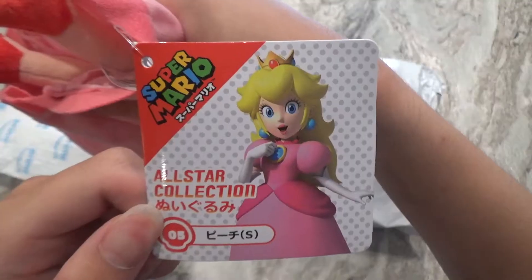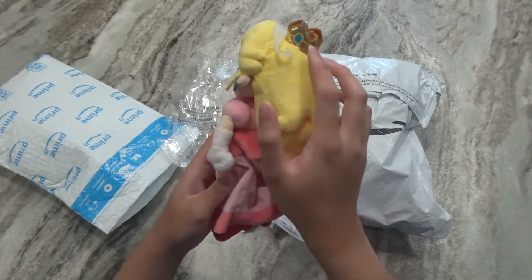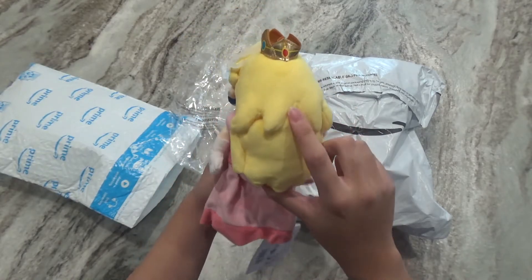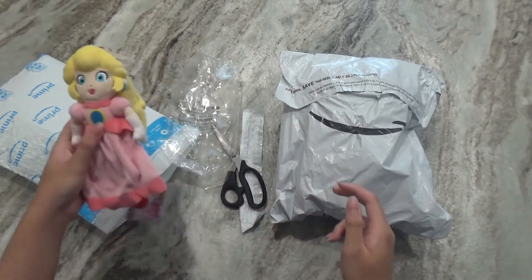Here she is. Here's how the tag looks — it's made by Sine and distributed in America by Little Buddy. Because it's made by Sine, of course it's going to look really good. They got all the details correct for her, and that's literally the only thing I can say about it — it's just really good. So let's move on to Bowser.